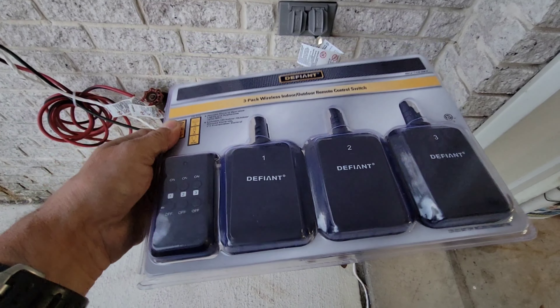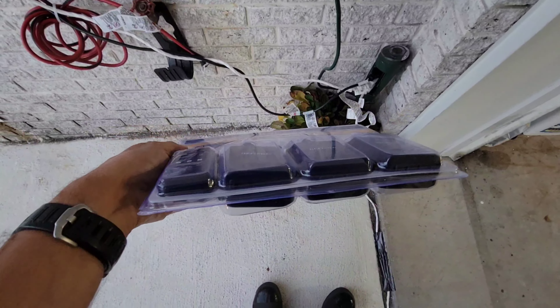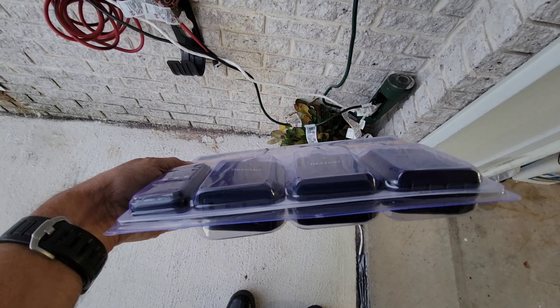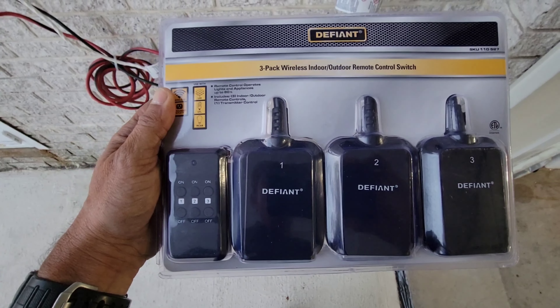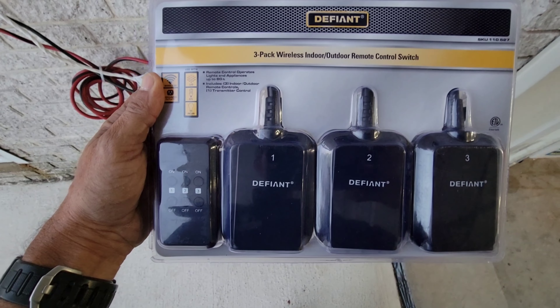We will install this one, and the good thing is you can make three into six — you get basically two outlets each. And you get a remote controller that you can use to turn all the lights on and off at the same time, or one by one. This is very cool — let's connect this and see how it works.